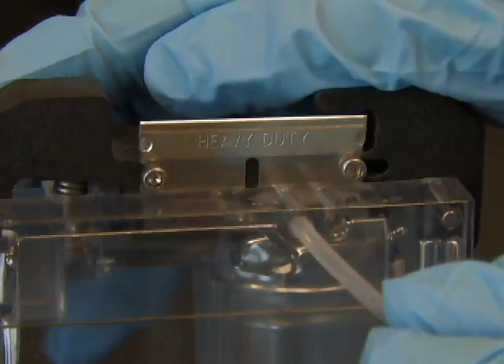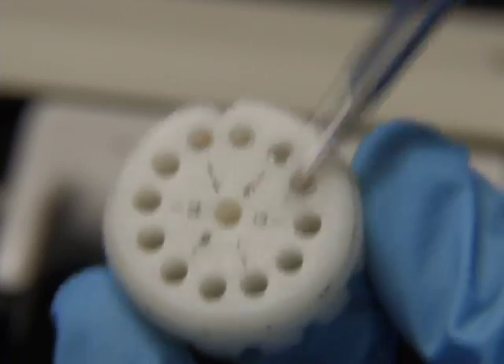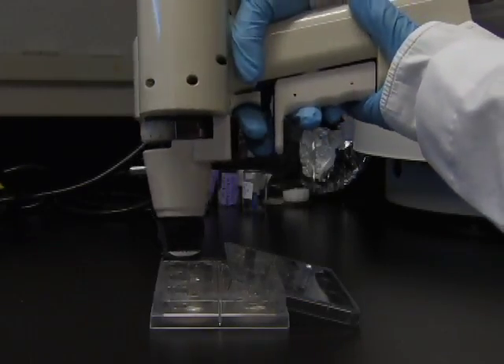Three, cut the tubing into cartridges to load into the gene gun; and four, shoot the tissue to be transfected.